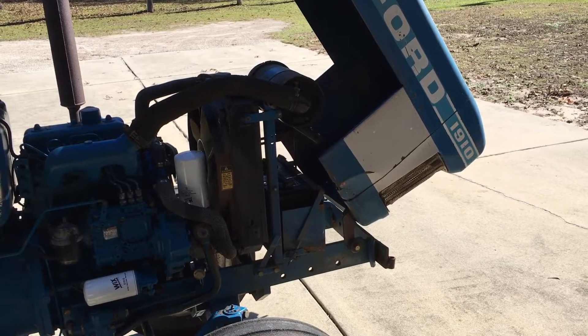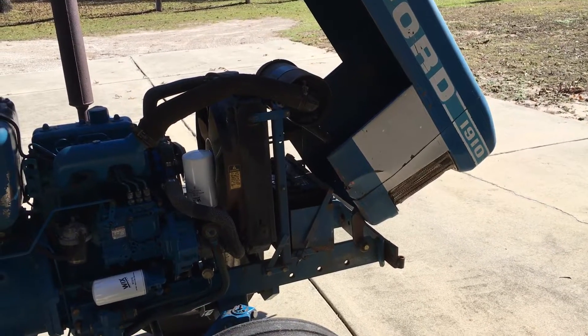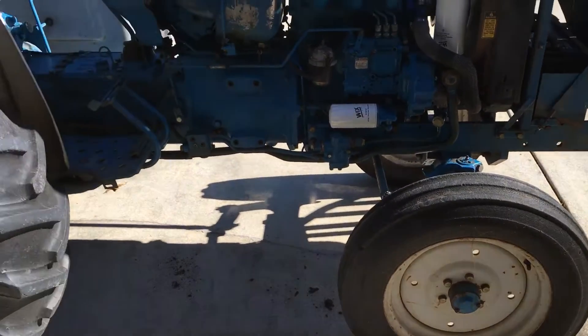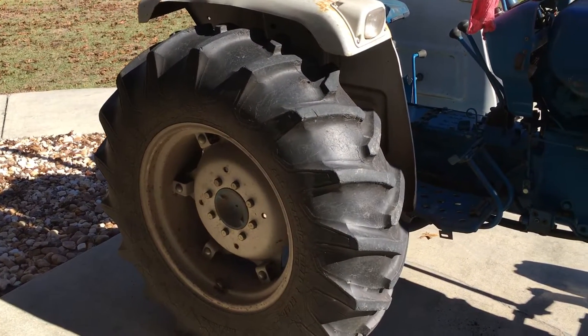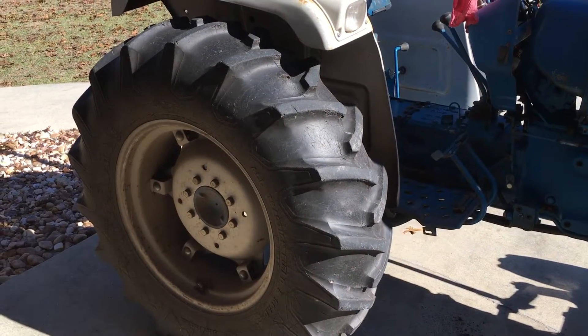It's Patriotic Rottweiler, continuing on with the maintenance of the Ford Model 1910 tractor. Today I checked the air pressure on all the tires — the fronts I did about 28 and the rears I did about 16. These are probably the original tires so I definitely don't want to put too much pressure on them.